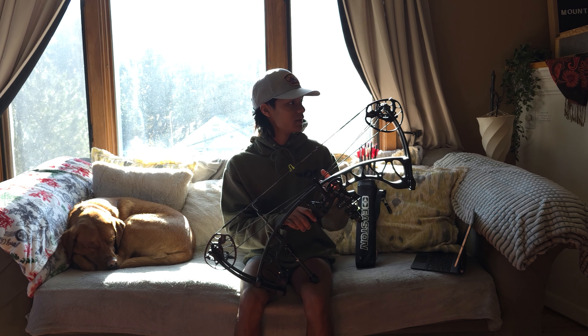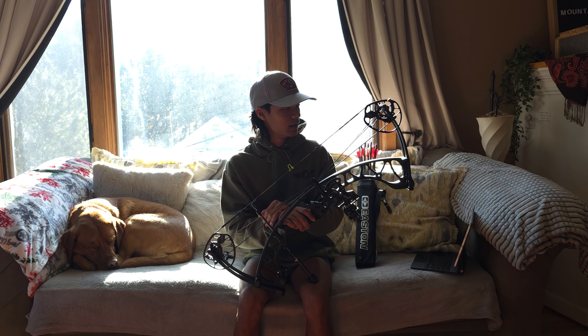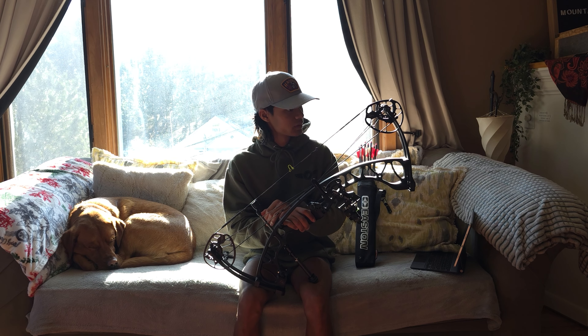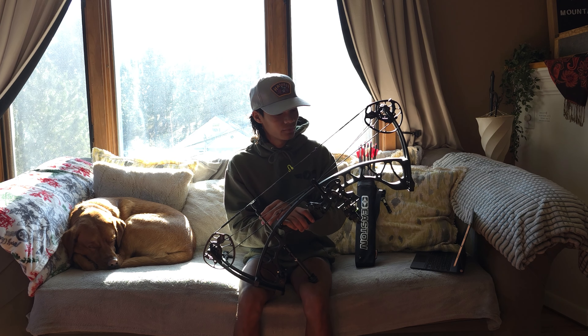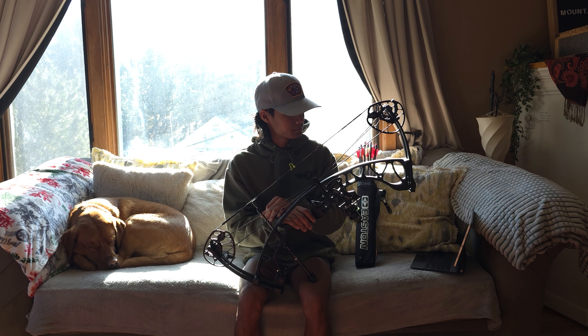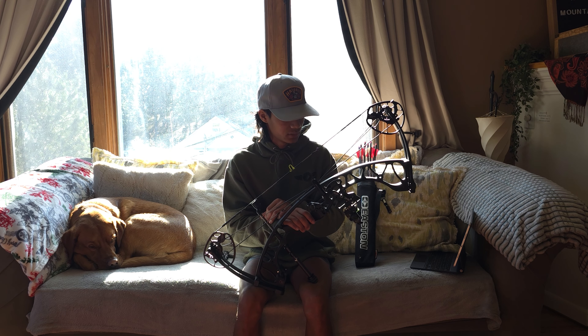Putting these against the chronograph with my 330-grain arrow, the Torrex actually shot faster than the Elite Terrain despite having a smoother cam — I would have thought the Elite Terrain would win being longer axle-to-axle, but the Torrex beat it by a couple feet per second. A couple fps won't matter much, but still a faster bow. Let's talk about the grip.